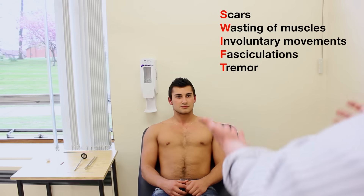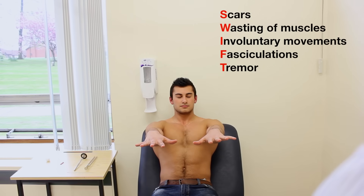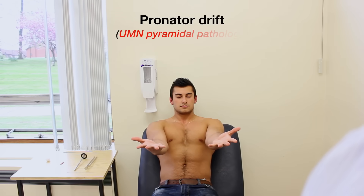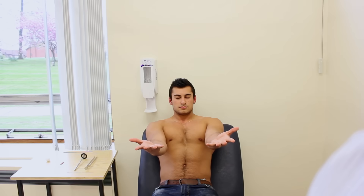Can you put your hands out straight in front of you like this and spread your fingers? Just turn them over and close your eyes for me and just hold them there. Keep your eyes closed and turn them over, and just hold it there. Thank you, okay, you can open your eyes.